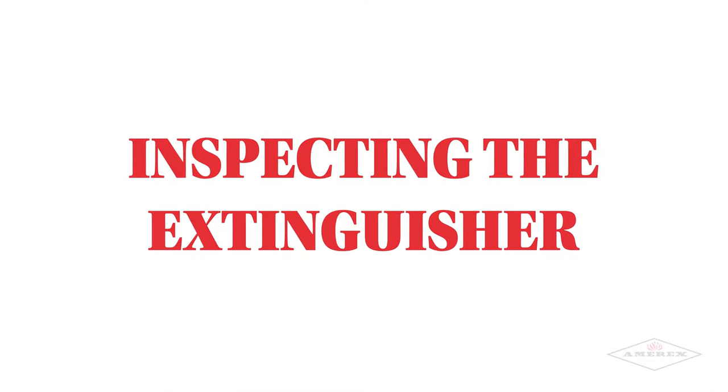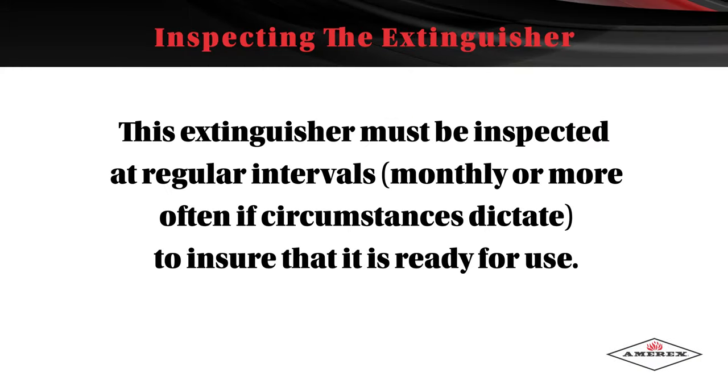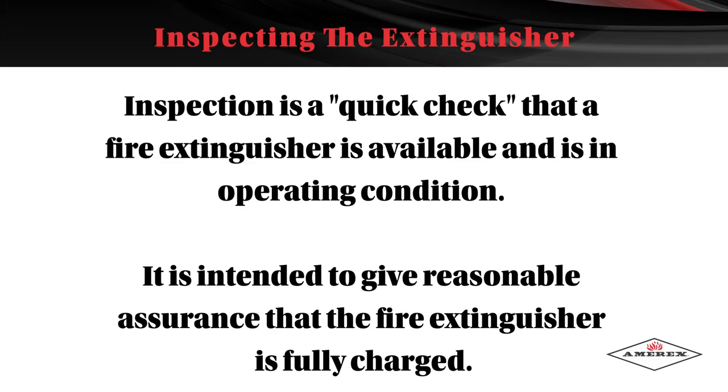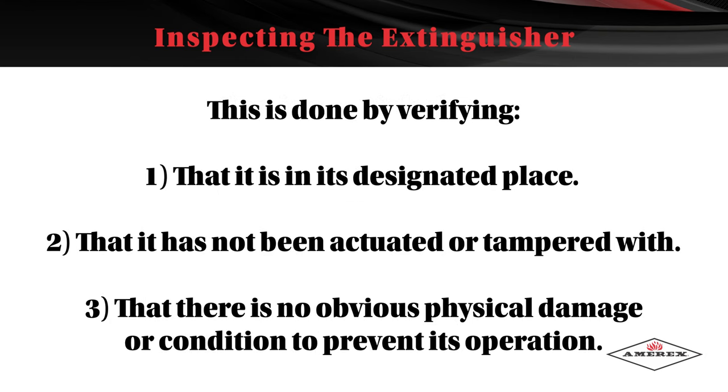Inspecting the Extinguisher. This extinguisher must be inspected at regular intervals, monthly or more often if circumstances dictate, to ensure that it's ready for use. Inspection is a quick check to make sure the fire extinguisher is available and in operating condition. It's intended to give reasonable assurance that the extinguisher is fully charged, by verifying it's in its designated place, has not been actuated or tampered with, and that there is no obvious physical damage or condition to prevent its operation.